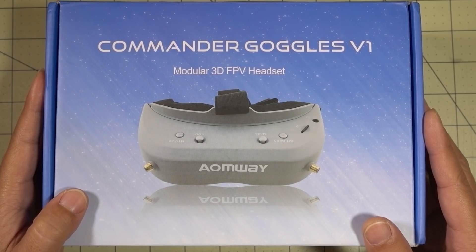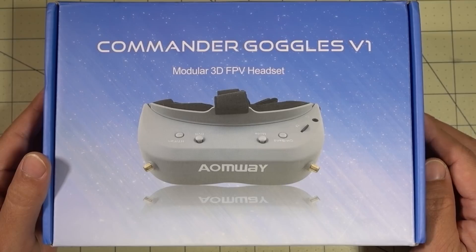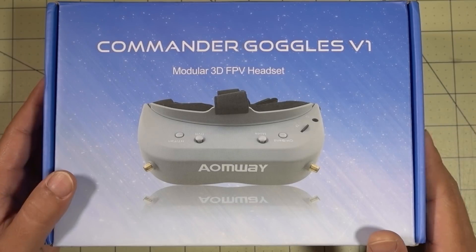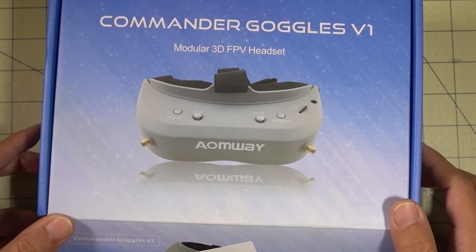So I finally picked up a set of these Aomway Commander goggles, so I can do some comparisons with my Fat Sharks. Very similar, obviously, and I think out of all the goggles that have come out recently, this is probably the second best choice out there behind the Fat Sharks. So I thought I'd do a review on it. I believe this is currently on flash sale at about $299. So if you want to check it out, link's in the description.